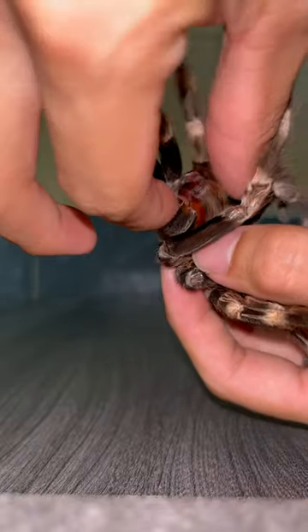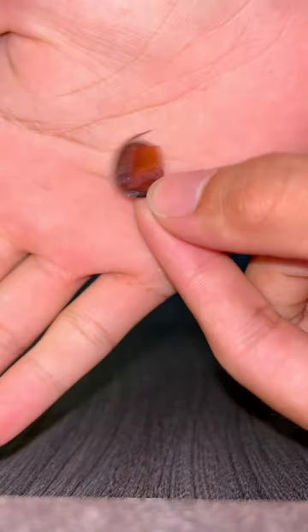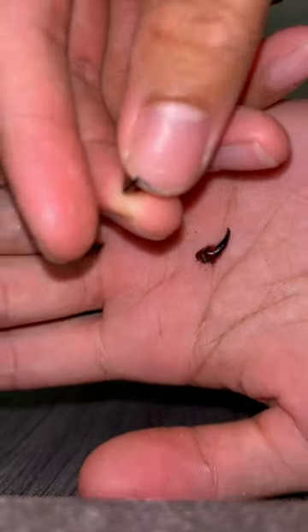Now let's see how big the fangs are. I'll just pluck these two out just like that. The fangs are in these little cases — you can see the black part over there. Let's take that out. These are how big the Nhandu chromatus fangs are — pretty big, I would say.